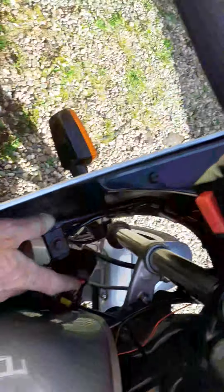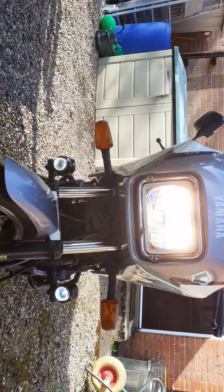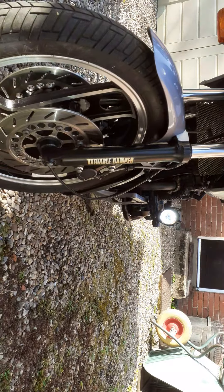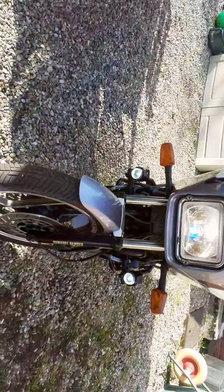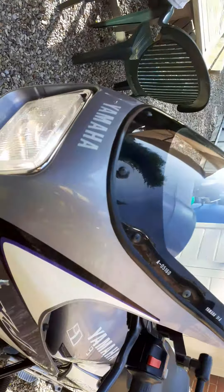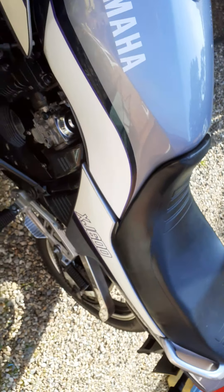There are your spots — turn those on. Normally on a bike of this age the lights are crap, but that's on dip and that's on full beam, and those spotlights really make a difference. I hope you like her, Tony. I absolutely love her. There's your MOT pass — everything is spot-on. All the best, mate.